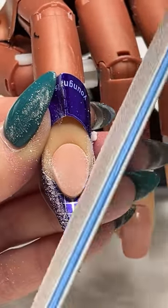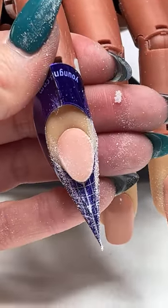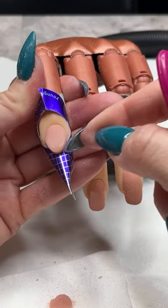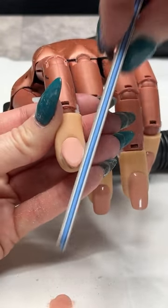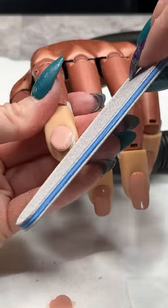Dusting this off now. If your form popped off or you feel like there's too much dust on there, go ahead and take it off — find another form and reapply it, not a big deal.